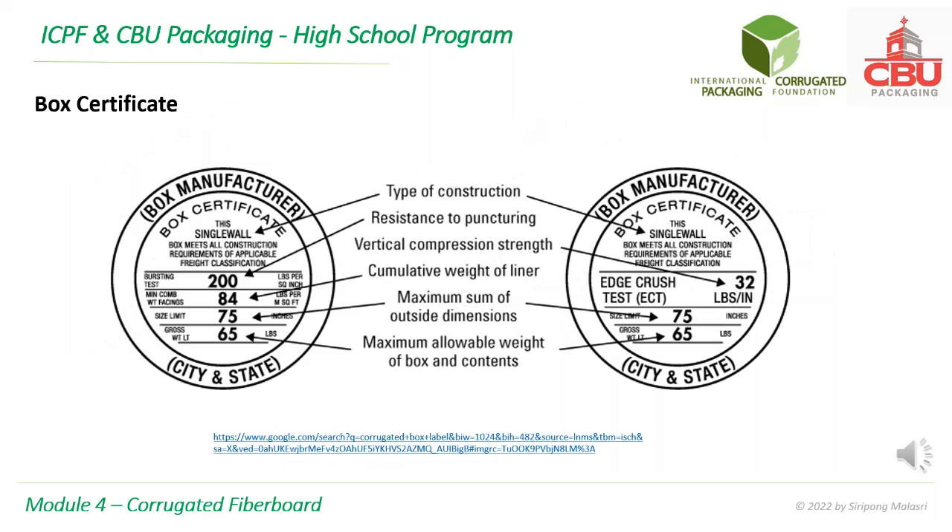Each shipping box has a box certificate printed on the bottom face of the box. It contains various information, including corrugated strength — either burst strength or ECT strength.